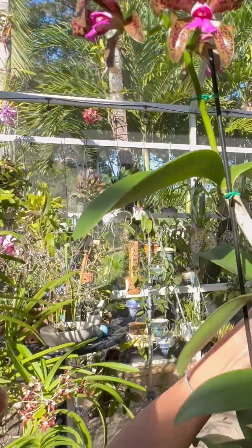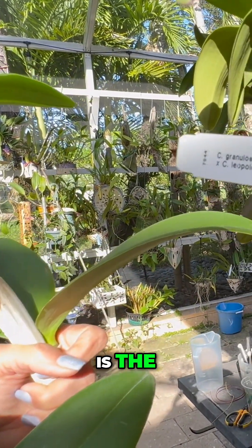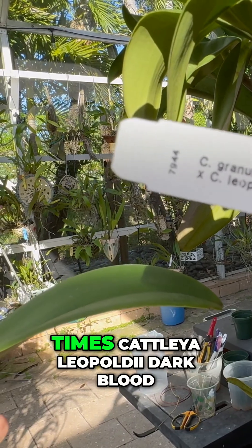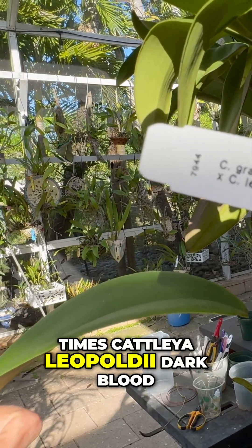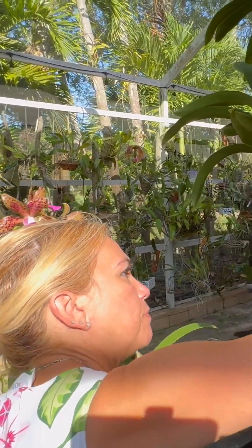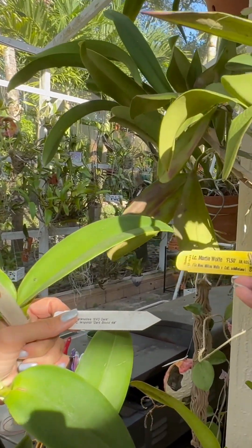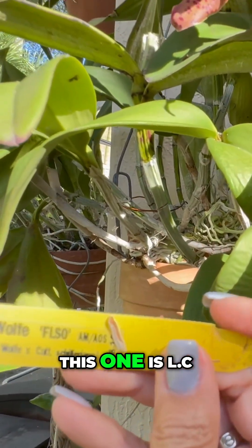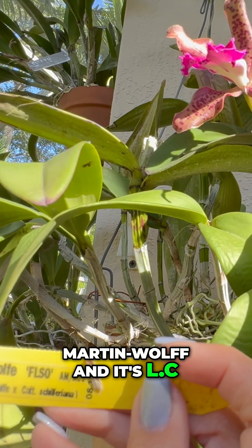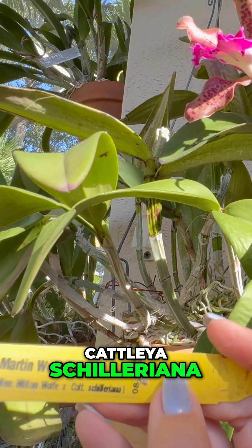This orchid is the Cattleya granulosa, SVO Dark Times Cattleya leopoldi, Dark Blood. I'll tell you the name of this one. This one is L.C. Martin-Woof, and it's L.C. Mem-William-Woof times Cattleya chilleriana.